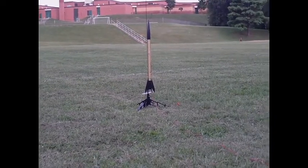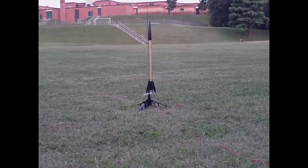Alright, in three, two, one — lift off! Yeah! And that's just a B6-4, I think.